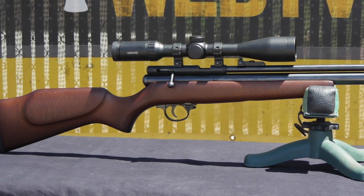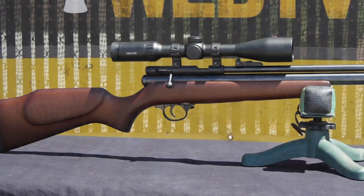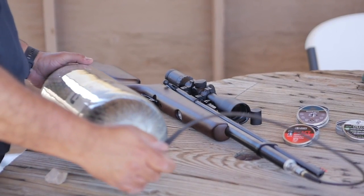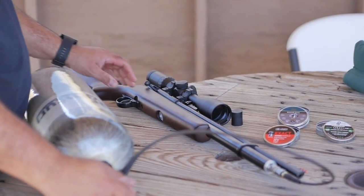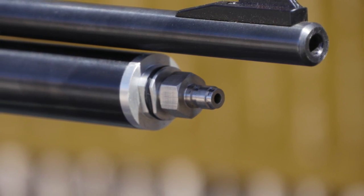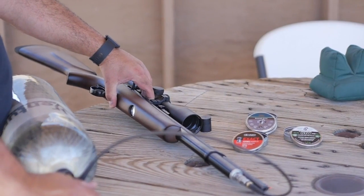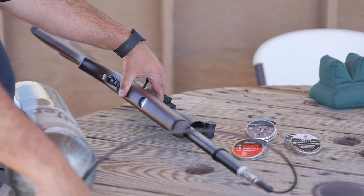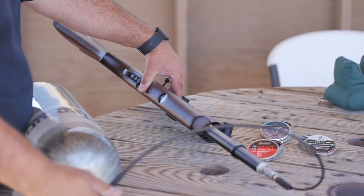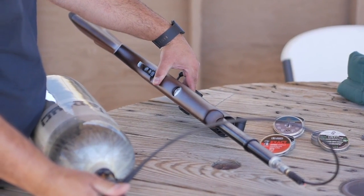There is a manual safety located in the trigger group. Operation is very straightforward. Simply connect your fill device — be it a hand pump, pony bottle, scuba tank, or carbon fiber tank — to the 1/8th male QD fitting and slowly fill the rifle to 2,000 PSI. Each fill up will yield about 20 solid shots, or 30 if you take it all the way down to 1,000 PSI, but velocity really takes a nose dive after the 20 shots.